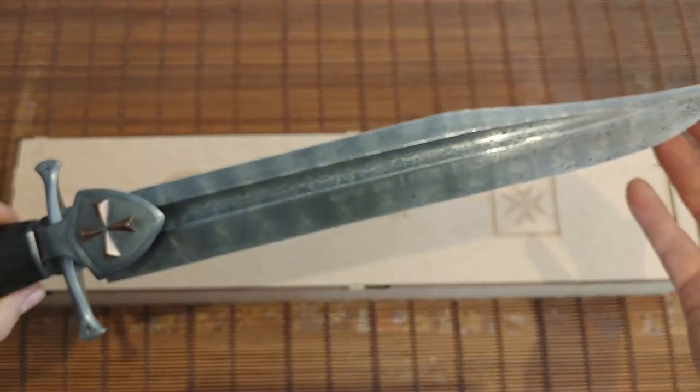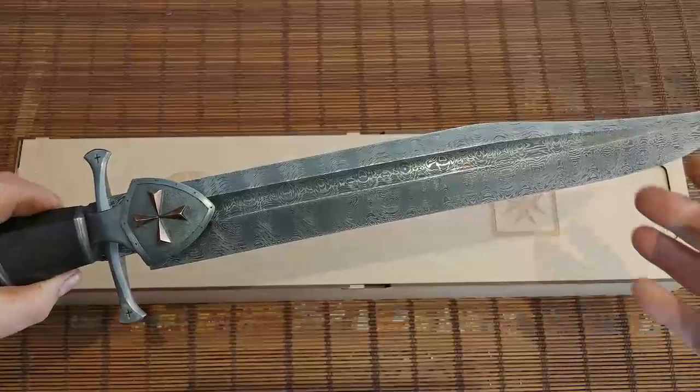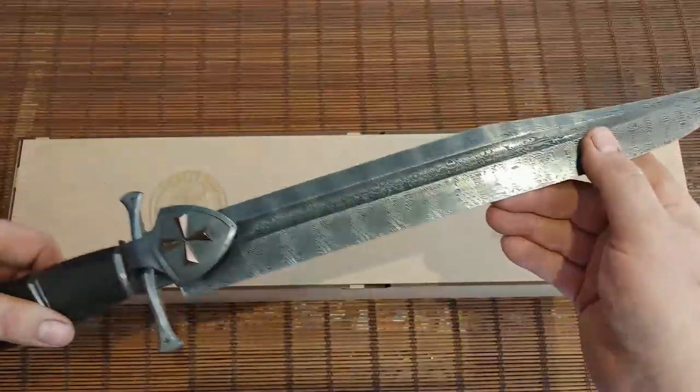The length of the blade is about 14 inches and the overall length about 19 inches.